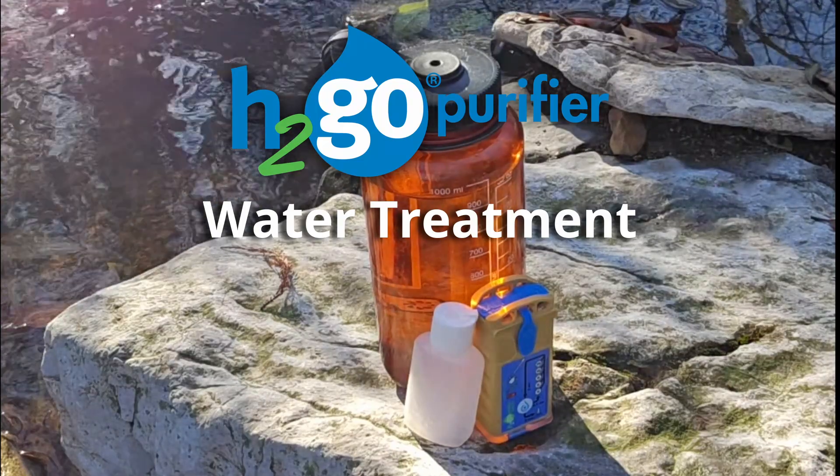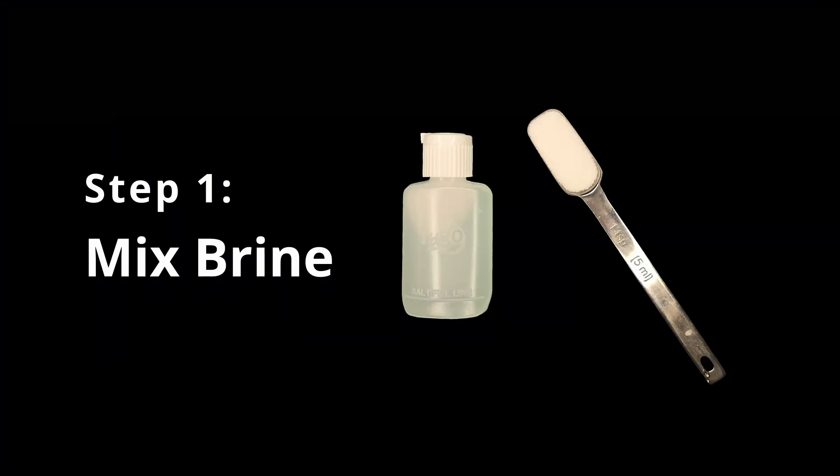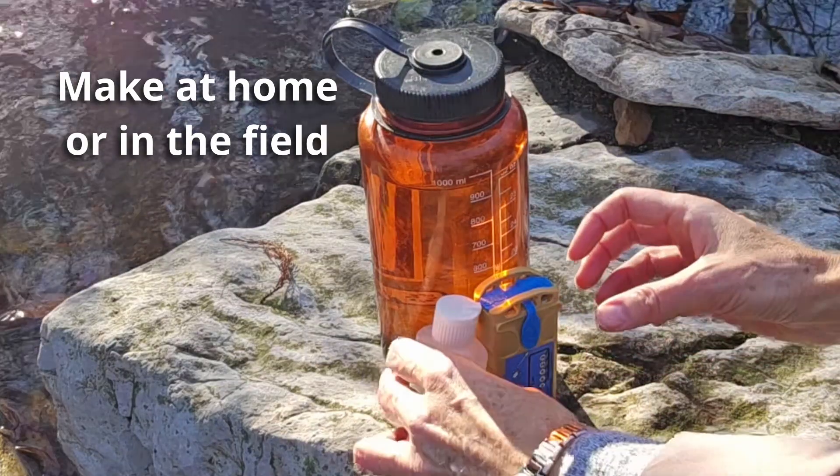Let's treat water with your H2Go. First, you need to make your salt water solution.